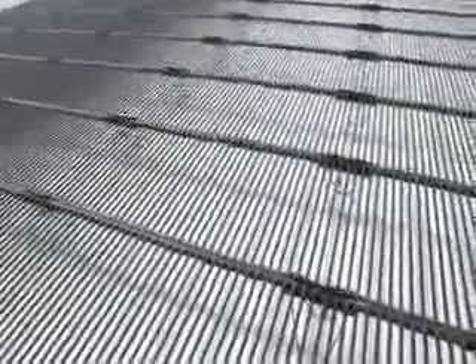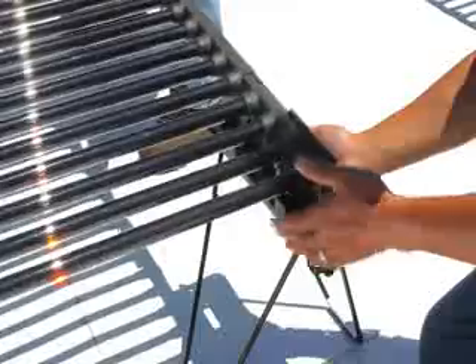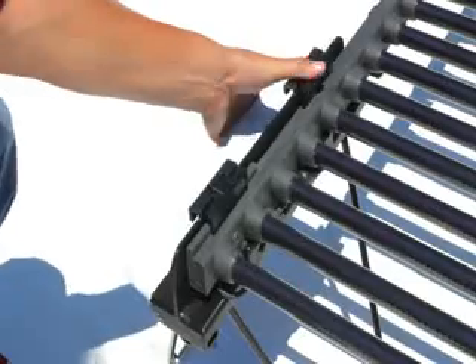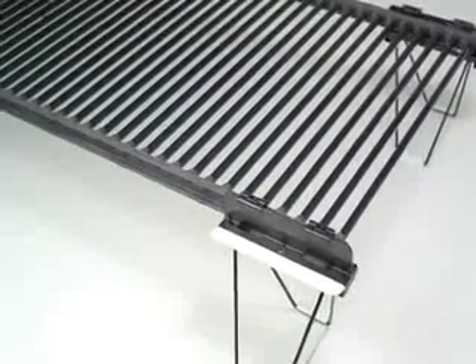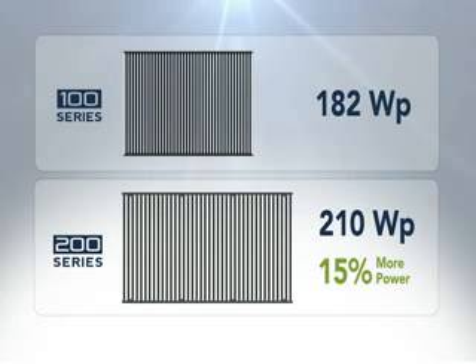The 200 series features higher power per panel, lower balance of system cost, and a simple, roof-friendly, tool-free design that can be installed up to four times faster than conventional systems. Optimized light collection and enhancements to the Solyndra module make 200 series panels 15% more powerful per panel than the original Solyndra system, the 100 series.